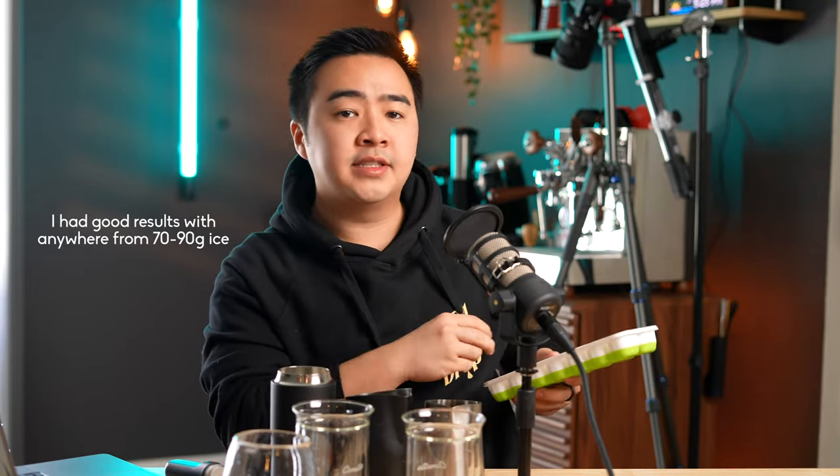Unfortunately I don't have three of the exact same glassware, so I'm going to be using two of the Fellow Stag glasses and one pint-like beer glass. So now I have three pitchers of espresso and water all mixed together — 40 grams espresso, 120 grams water. Now I'm going to be adding four ice cubes into each pitcher. For those wondering, each of my ice cubes are 17 and a half grams.